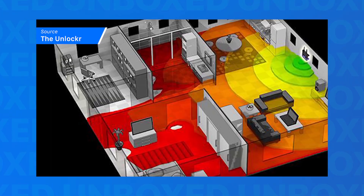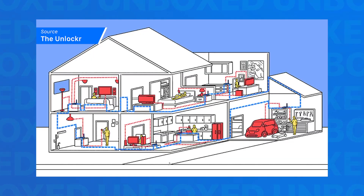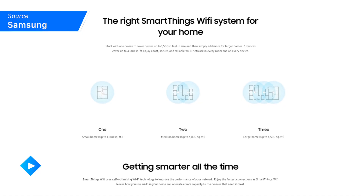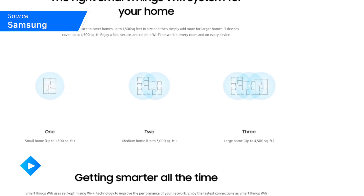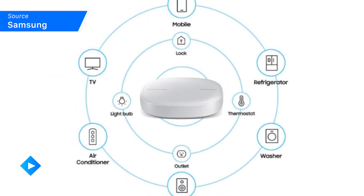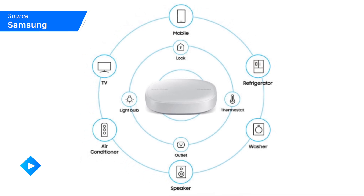So you might be asking yourself, what does the SmartThings Wi-Fi have that other solutions don't? Unlike traditional routers, SmartThings Wi-Fi uses multiple access points to create a mesh network of stable Wi-Fi across your entire home. It has an optimized Wi-Fi signal capable of reaching up to 4,500 square feet, as well as connecting dozens of compatible sensors, devices, and other accessories.